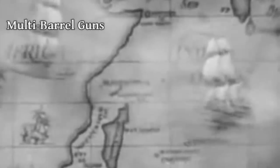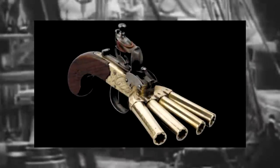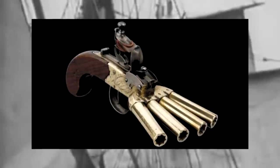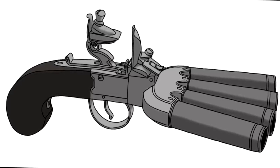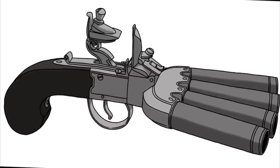When you want an effective gun but current technology only allows for one shot per barrel, what can you do? You simply add more barrels. The Dux pistol features four barrels which are fired at the same time. It was designed for use on board a ship in the event of a mutiny or pirate attack, to take out multiple threats at once.